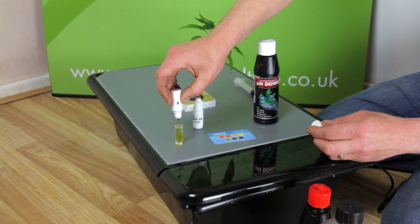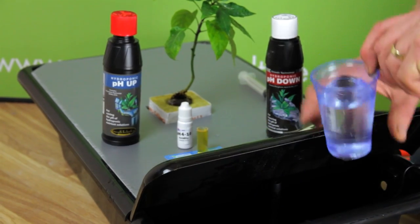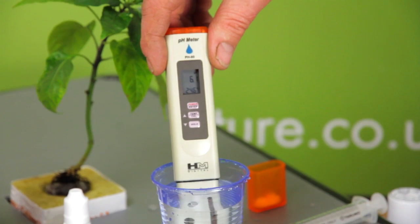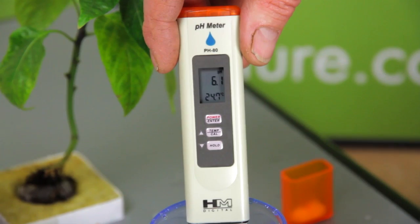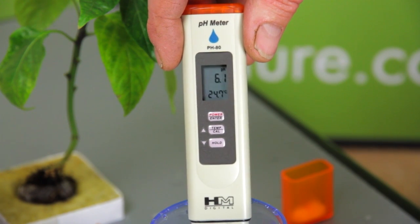Remember, we're aiming for 5.8 to 6.1. The only way to be certain with pH is a pH pen, so we're taking a sample and testing with an HM Digital pH pen. And here we are — 6.1, hitting our optimal range.